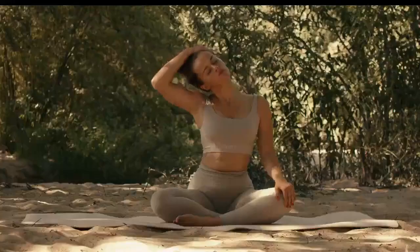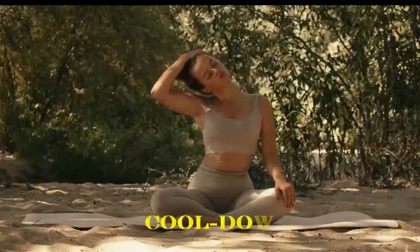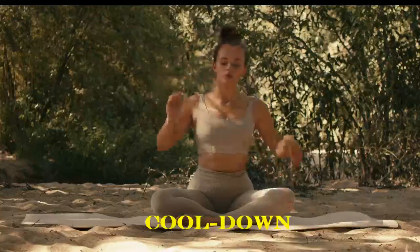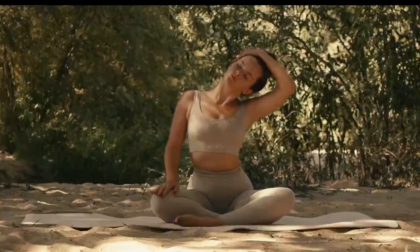Let's end our practice with a gentle cool-down. Return to a comfortable sitting position. Take a few deep breaths and gently stretch your neck and shoulders one more time. Thank you for joining me for this prenatal yoga practice. Remember to listen to your body and practice regularly to enjoy the benefits of yoga during pregnancy. Take care of yourself and your growing baby. Namaste.